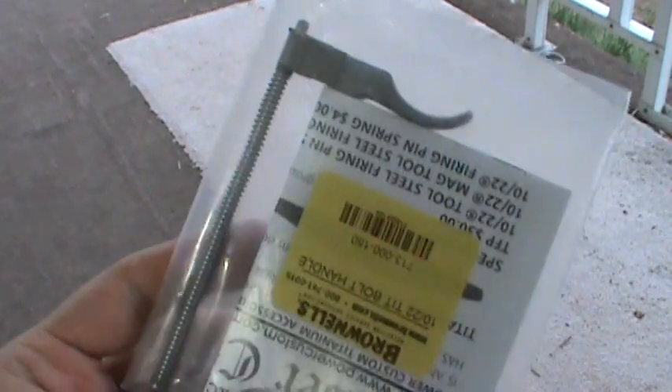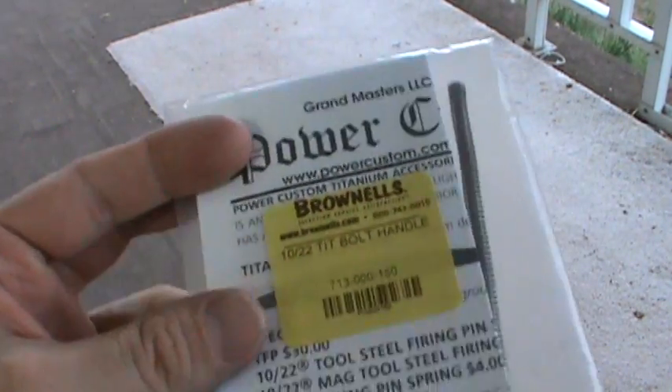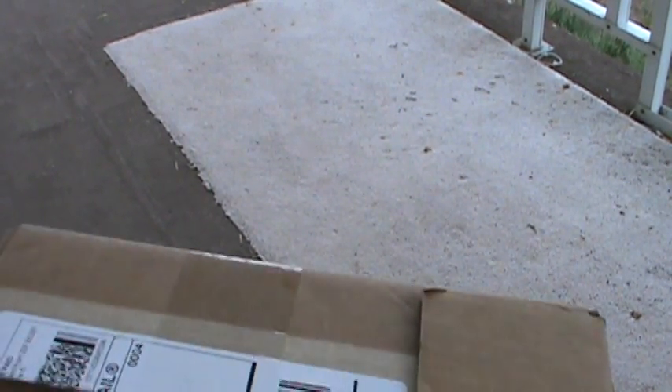In fact I ordered a couple of replacement springs to go with it — they're like $4 a piece. Really high quality products; I like all their stuff. But the main thing — I want to say thanks to Dude over at the 80s Podcast Channel for turning me on to this.